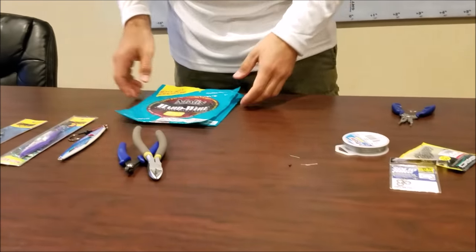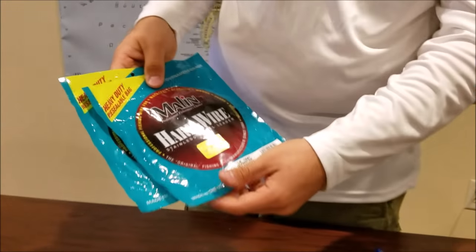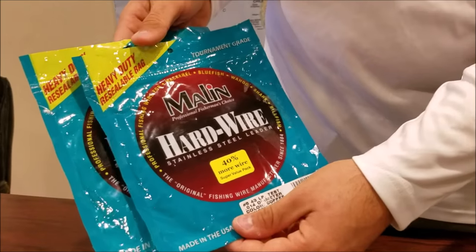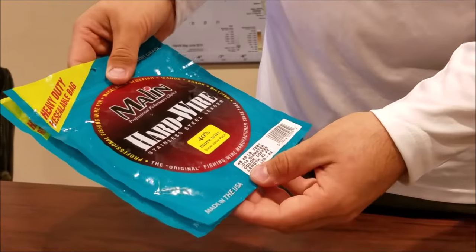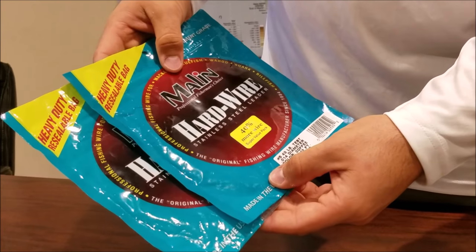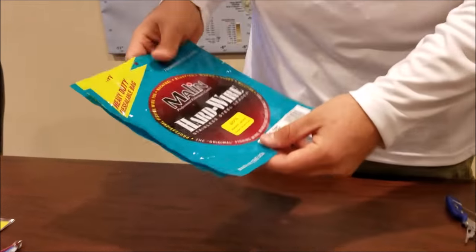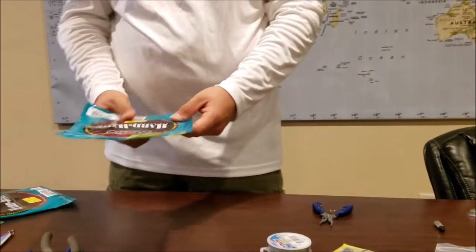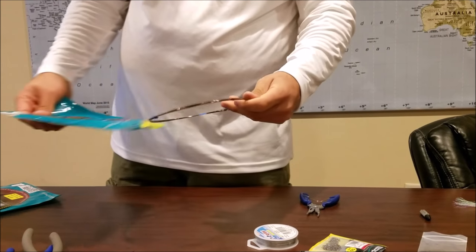Our last option we all know very well - it's been around for a very long time: the Malin hardwire, which is a stainless steel leader. It's more economical and it's simple to tie using the haywire twist. I'm gonna tie some number five, 43-count wire.